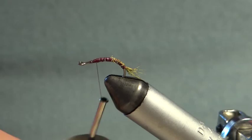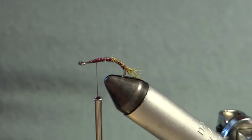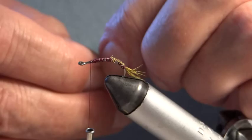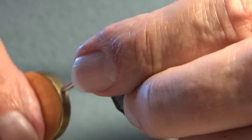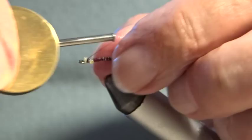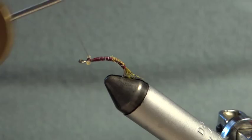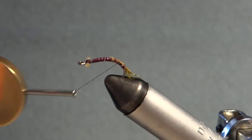At this stage I find it easier to put on the eyes. I use little dumbbell eyes made of nylon. If you want to see how I make these, look at the video of the stone fly nymph — at the end of that video I show how to make them. I try to get them fairly even, then give some figure-of-eights just to keep them in position. So now I've got the lead underbody, the tail, and the eyes on.